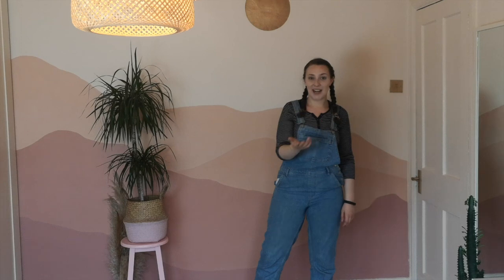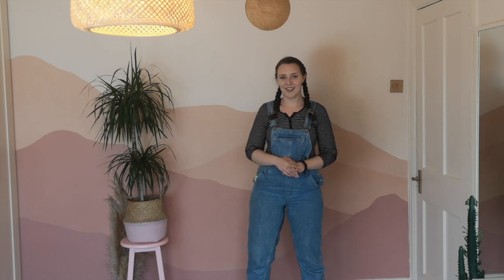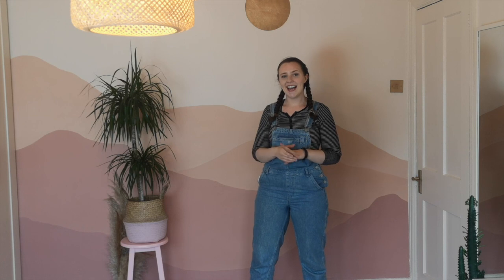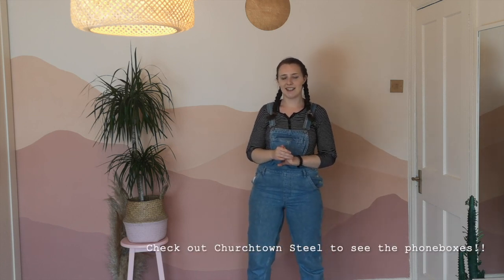My dad renovates all the phone boxes — like legit ones — so he would not have let me put my own colourful stamp on it. So this was such a cool compromise. He saw his brother had made a steel Eiffel Tower and said, we're doing it but for two phone boxes. It's amazing — such a great opportunity to paint something like this.